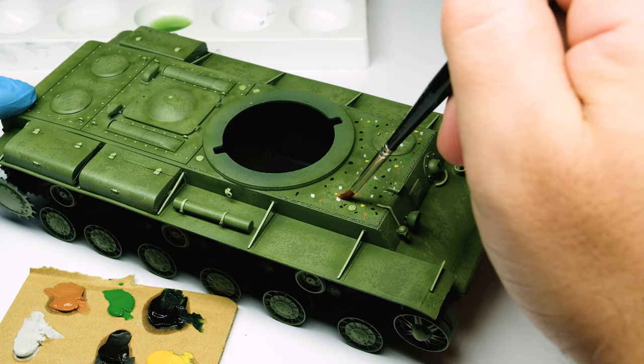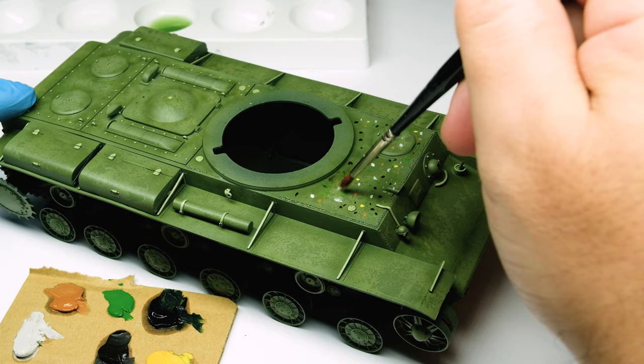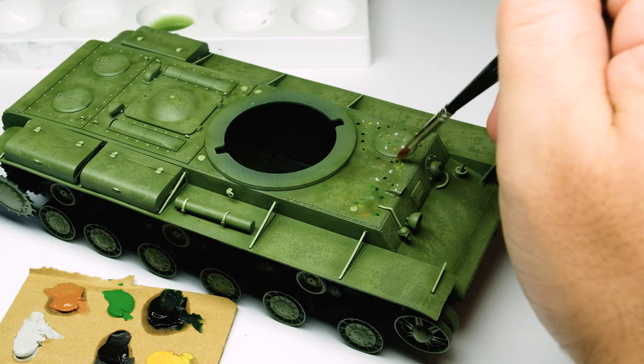Then I apply many random dots to the model from each color. The dark colors are focused on the corners and the lighter ones on the plain surfaces, but randomness makes the effect interesting. Don't use only colors that match the base coat — take some complementary ones like yellow or a magenta for the Russian green.